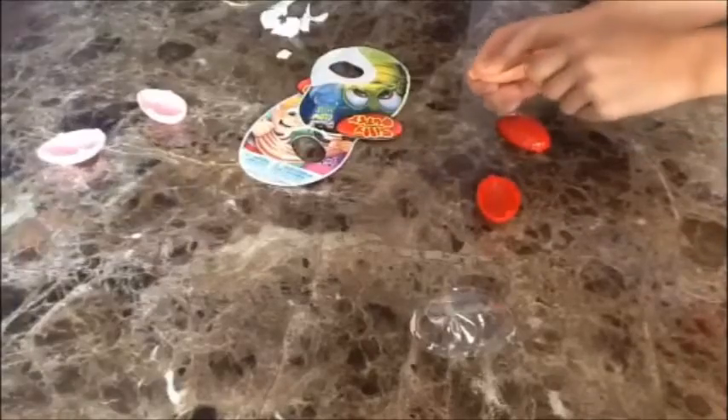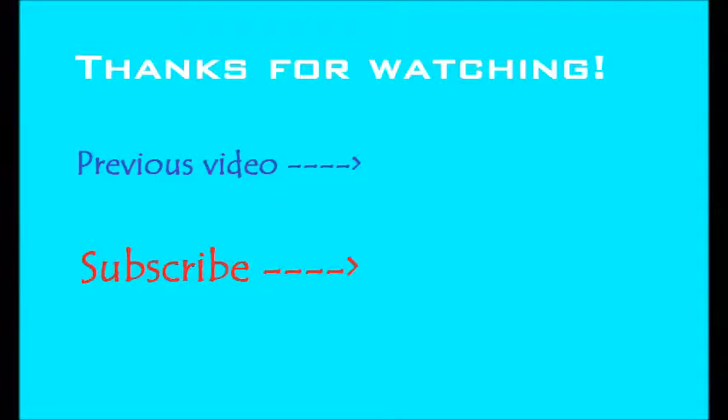Thanks for watching this video! Don't forget to like and subscribe, and bye! Thanks for watching a Cookie Oreos XD video — always remember that every dark side has a bright side!